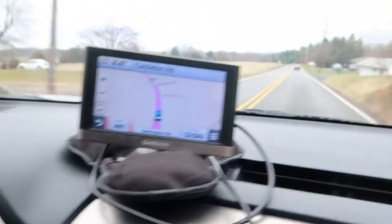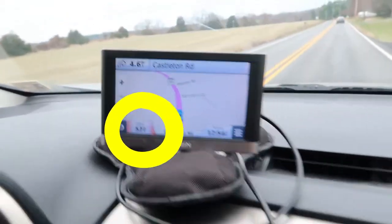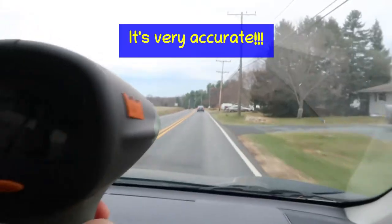48, 49 miles an hour. And the GPS agrees — 49 miles an hour. Wow, that's cool.